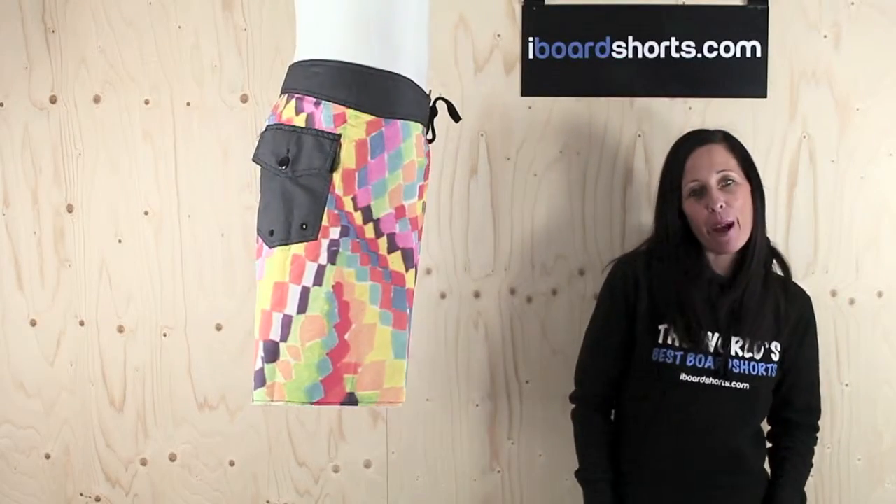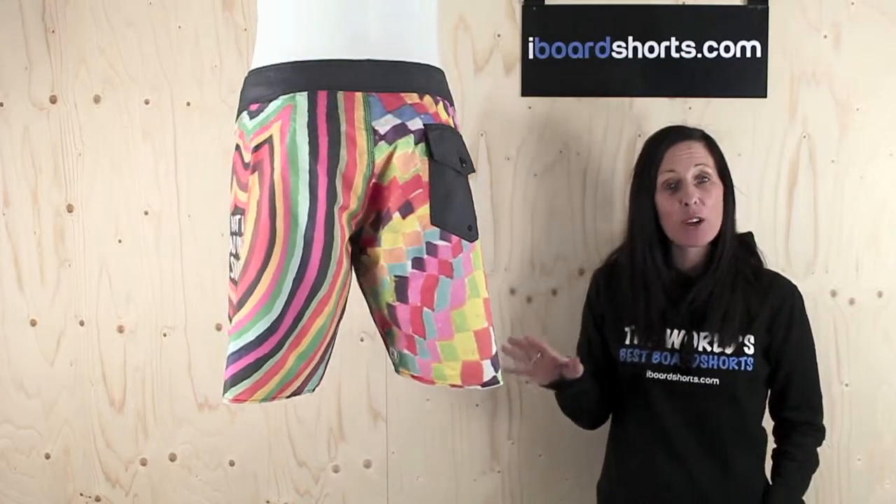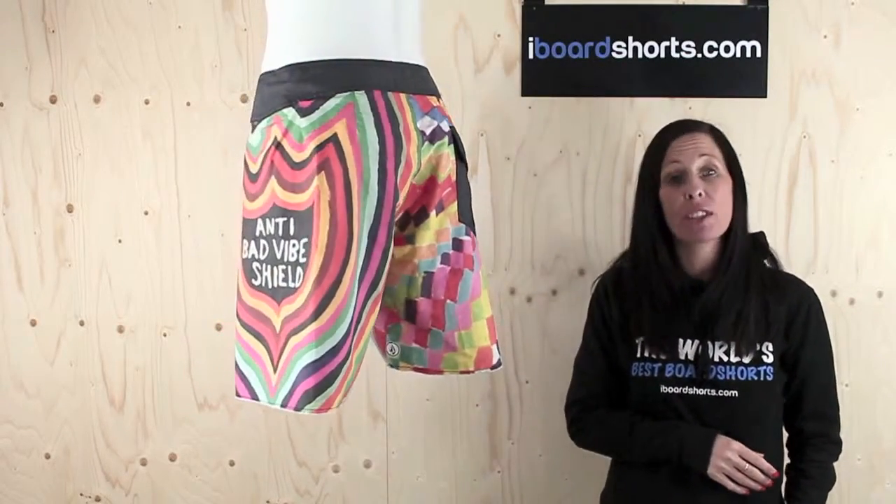Hi there, I'm Tammy at iBoardShorts. Now take a look at these funky boardshorts. These were personally designed and styled by Volcom's team rider, Ozzy Wright.